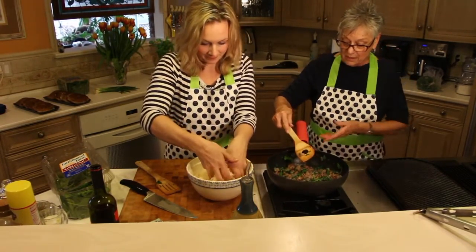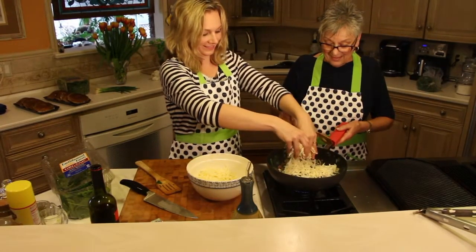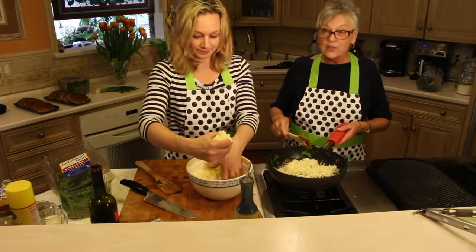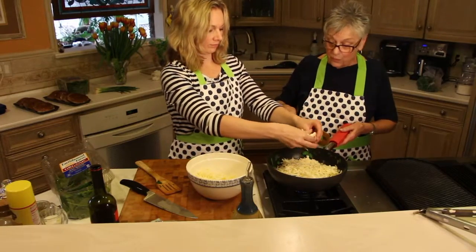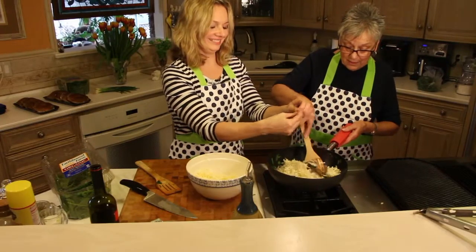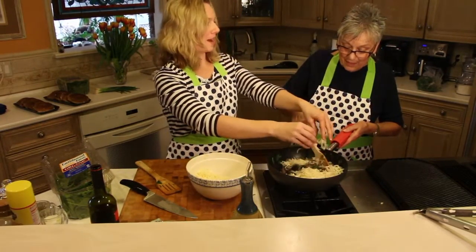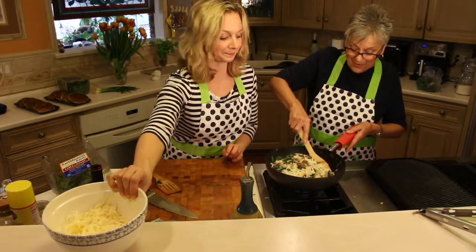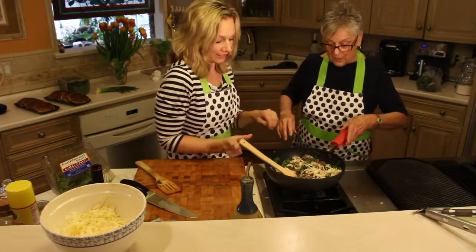Three quarters. Eyeball it. And this was what kind of cheese? This is Monterey Jack. But you can use any kind of cheese you like — mozzarella if you want. Why do they call it Monterey Jack? Is it from Monterey? I have no idea. Maybe a farmer named Jack that lives in Monterey. I'll have to Google that.